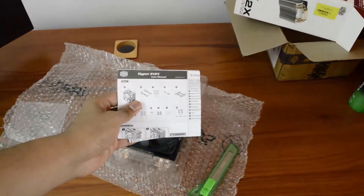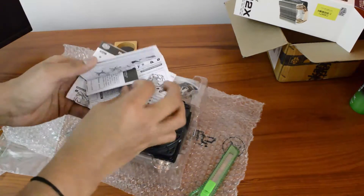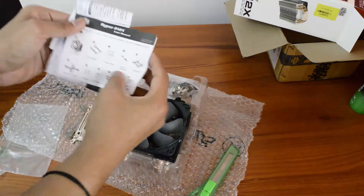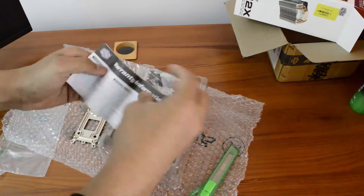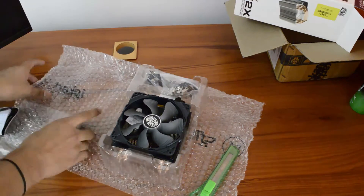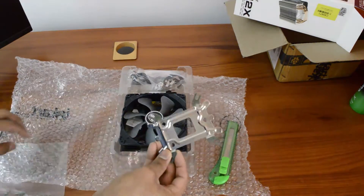While selecting the screws for your socket — be it 2011, 1150, or 1155 — you need to be very careful because each type of screw fits onto each type of socket. The fan blades, as you can see here, will dissipate more heat out of your cabinet.